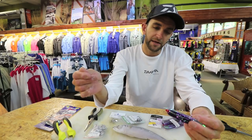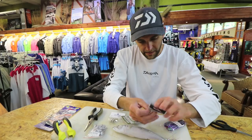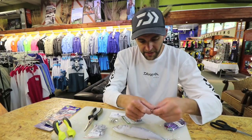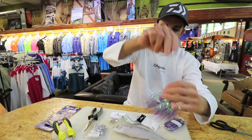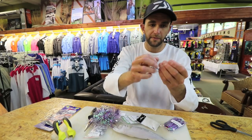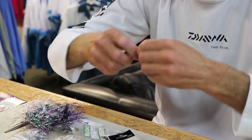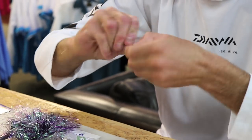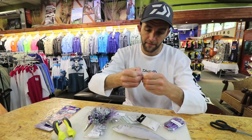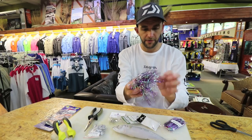My favorite by far is definitely the pink. I slide the duster over the lead wire. Now I'm going to attach a power swivel — size 5, size 6, or size 8 — to the top of my lead wire. Again, just a haywire twist. Slide the duster up and out of the way for now.